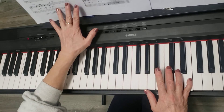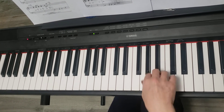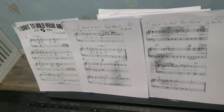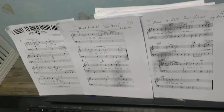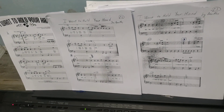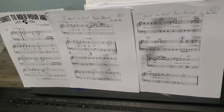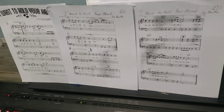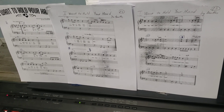And then you go back to the beginning. We'll work on that next time. For now, please work on section B from page two, measure 13 up to measure 21. After that it goes straight to the beginning, you repeat part A, and next time I'll show you how to put it all together and play the whole piece.